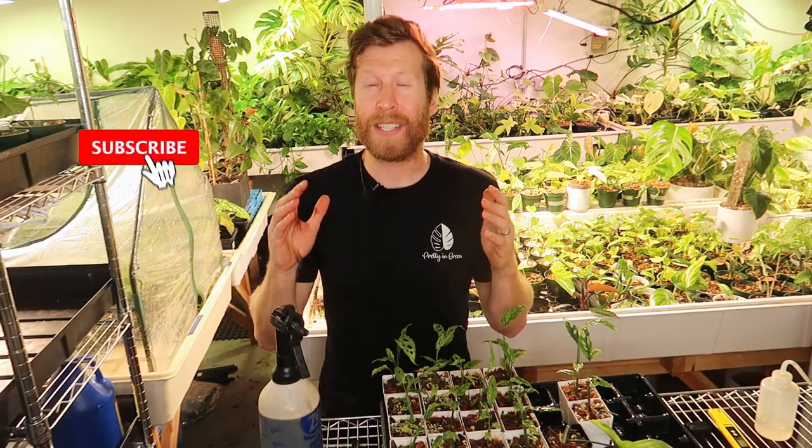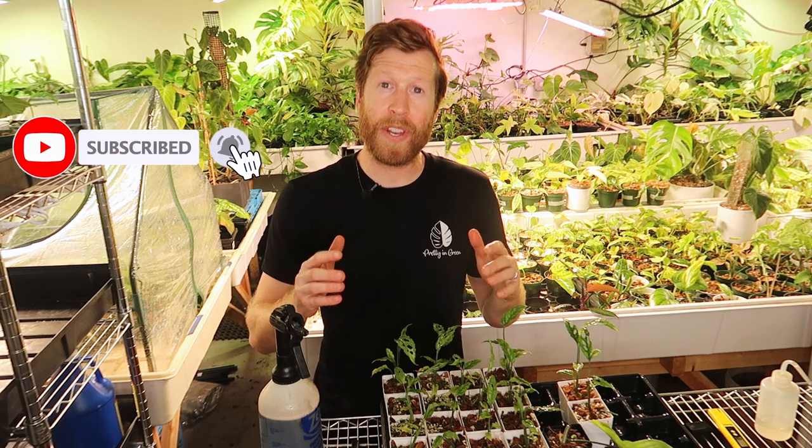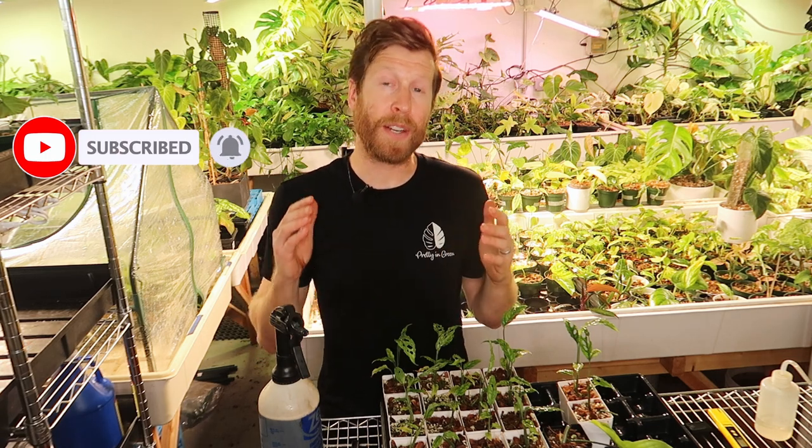Thank you guys so much for watching this week's video. If you enjoyed it, click the like button down below and consider subscribing — we make two videos every week about houseplants. Thank you so much for watching.